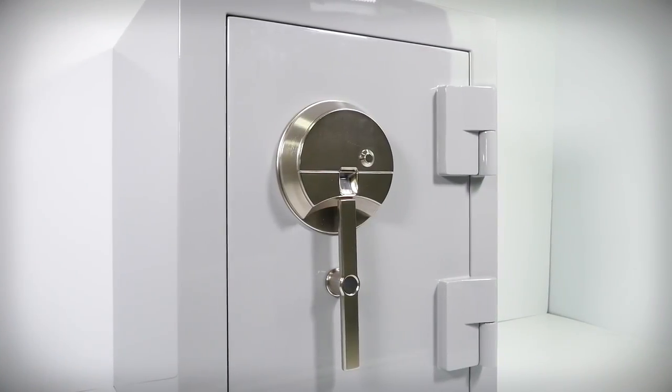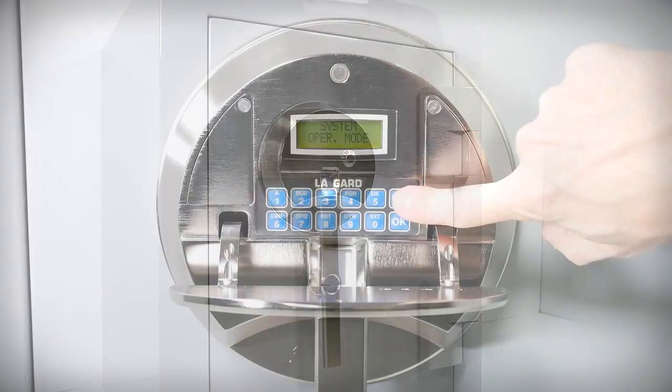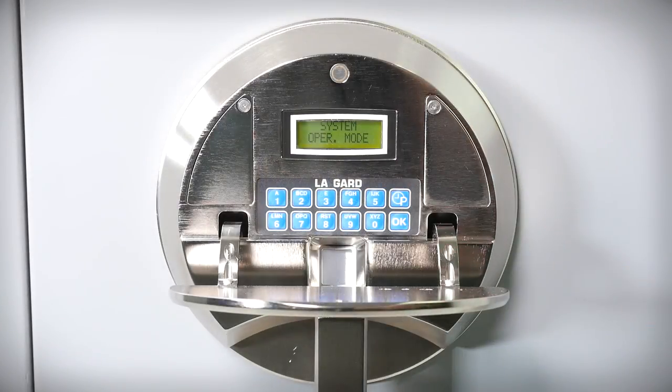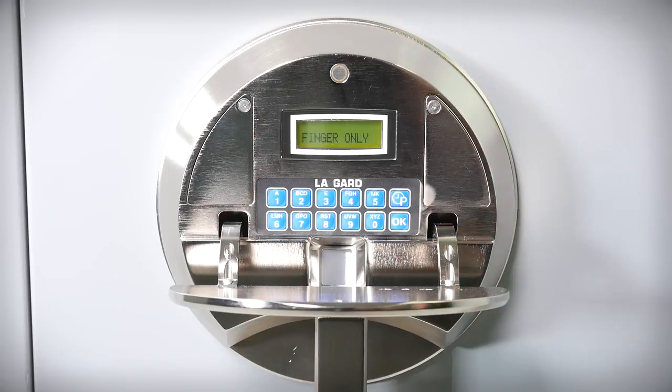The biometric lock balances convenience with security using either fingerprint, six-digit code, or combinations and multiples of both. If you haven't already, please take a look at our Biometric Lock Changing Entry Methods video. In it, we demonstrate all six methods of entry for a BrownSafe biometric lock.